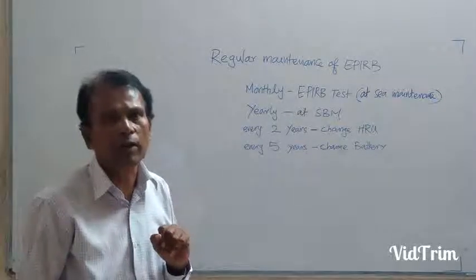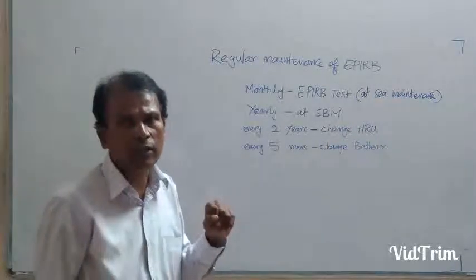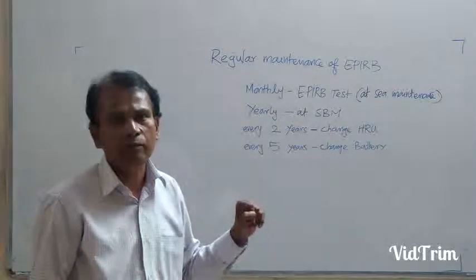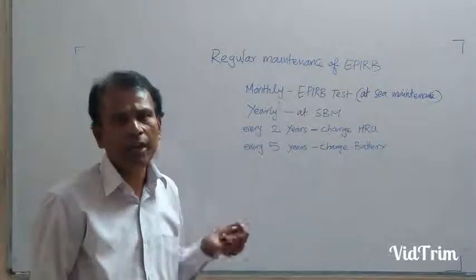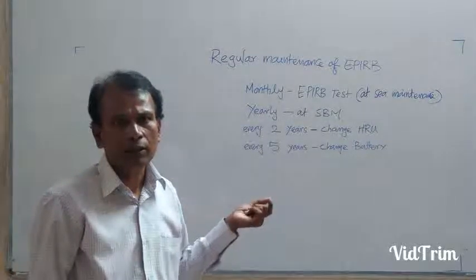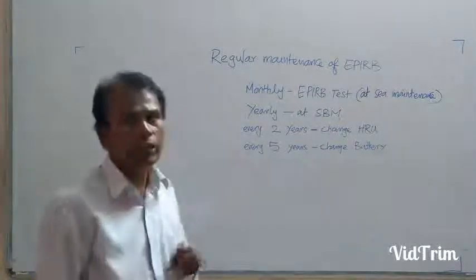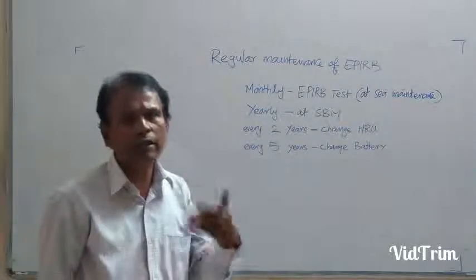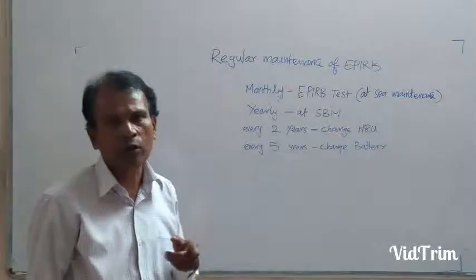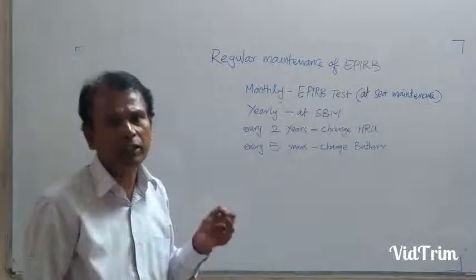You have to read the instruction label. In the instruction label, it is clearly given how to use it and how to test it. On another label, you can see the battery expiry date clearly given — so before the expiry date, you can change it. The annual service date is also marked on that label, so every year at the time of the annual service date, you have to give it to the shore-based authorized workshop. Also check the lanyard — you have to check if the lanyard is available, 10 meters in length — to secure the EPIRB.